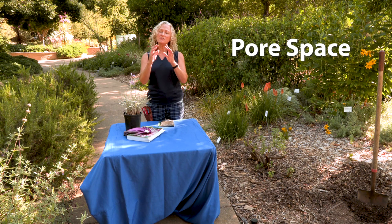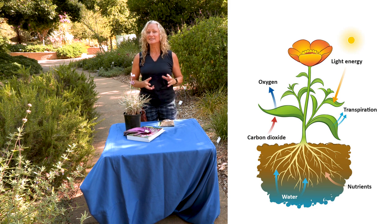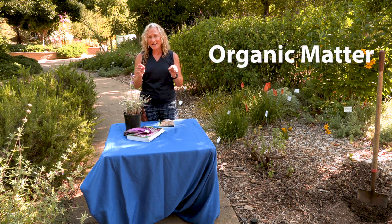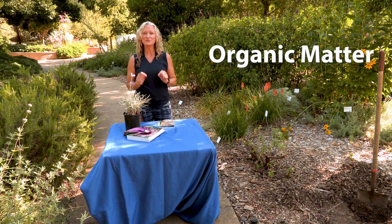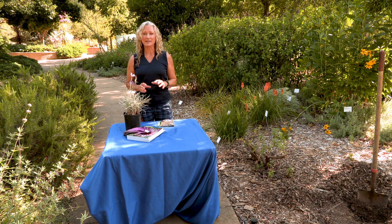What makes a healthy soil? There are two important aspects. The first is pore space — you need all of these little fine openings throughout the soil that allow both moisture and oxygen into the root zone, which is what plants need. The second thing you need is organic matter. Organic matter feeds soil microorganisms, and feeding the soil microorganisms is critical to a resilient garden.